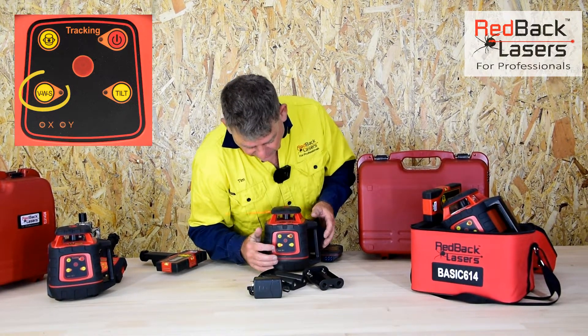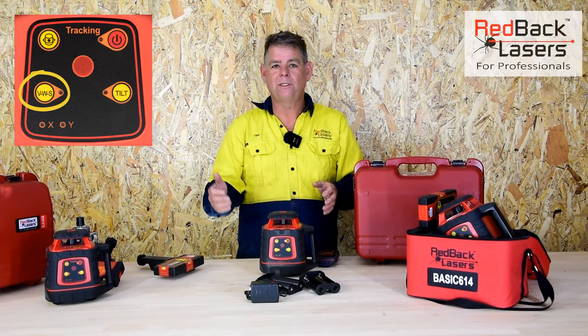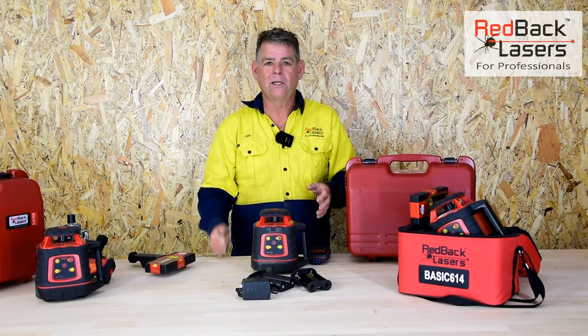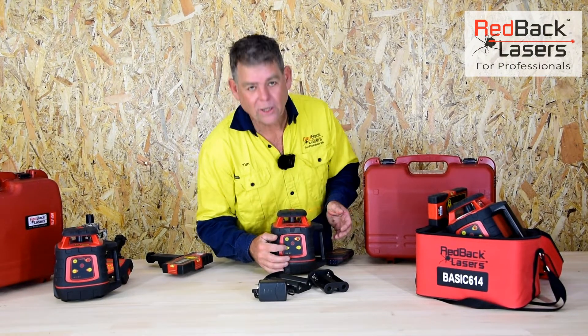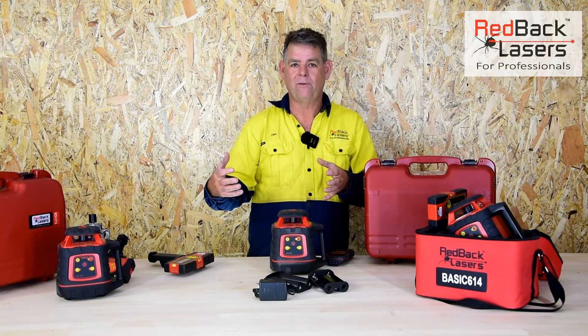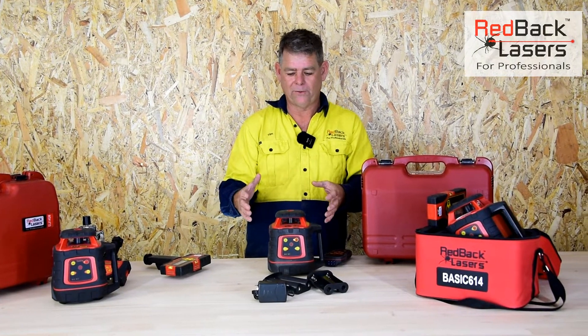So what we can do is activate the VWS button — the vibration wind sensor — and now that laser is just going to keep operating all the time. If it does get knocked out of level, it will flash at the VWS button and go solid red once it is level again. So it really is a great feature of that laser.